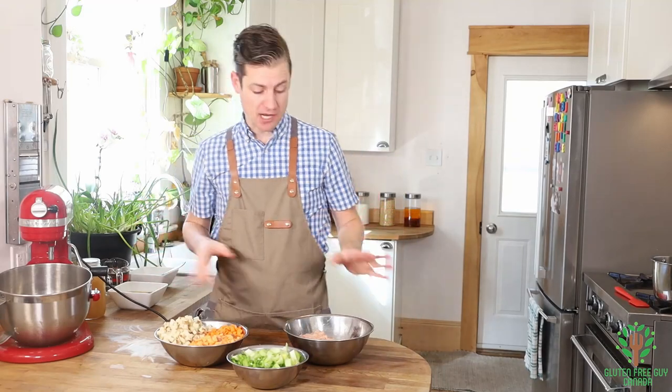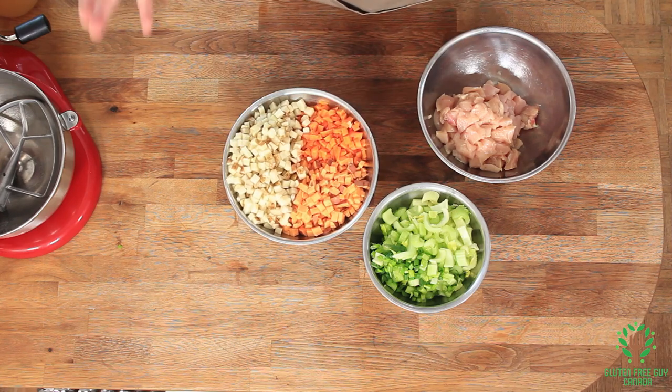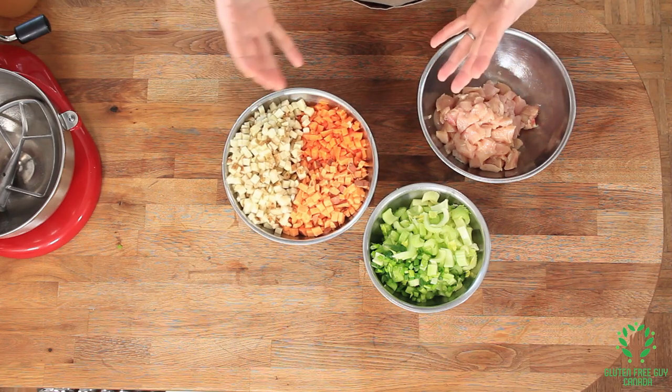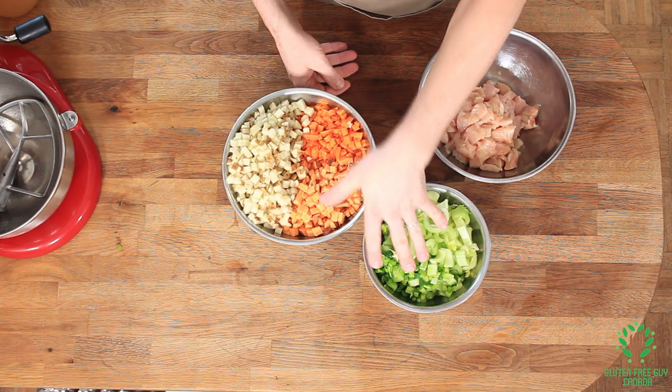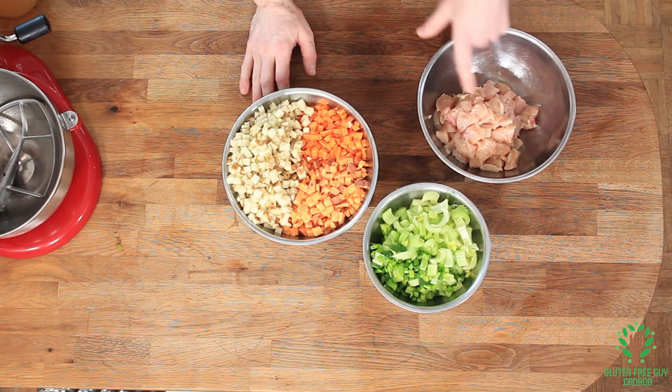I've got everything chopped up. I put my potatoes, sweet potatoes, and carrots all in one bowl because they're all of similar densities. I've got my celery and my green onions — you can also use just regular onions and that's fine. And I've got my chicken, and you can use turkey if you want.